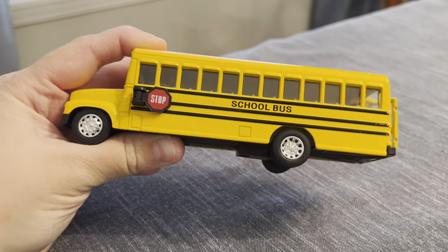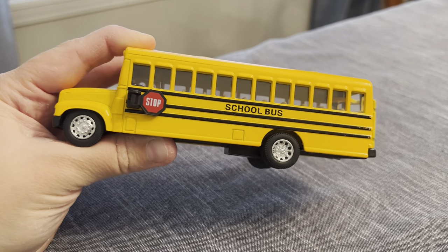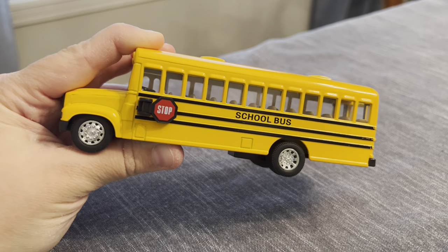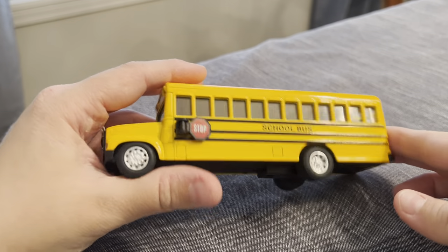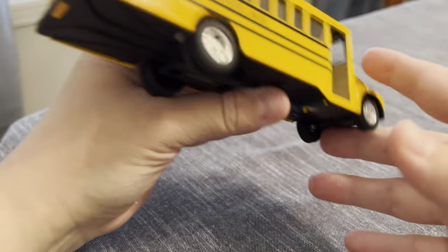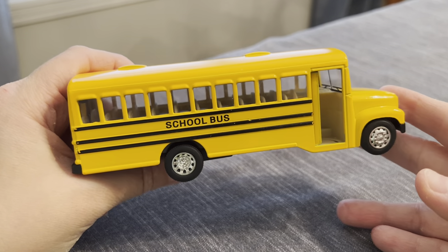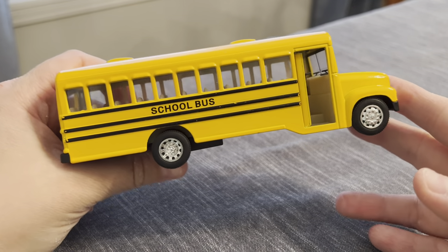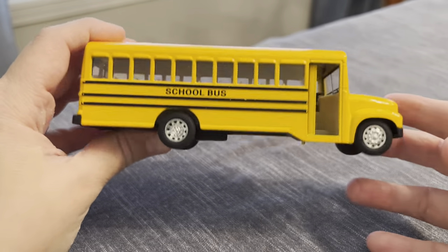My three-year-old absolutely loves it. This is one of his favorite toys that he plays with. Sometimes I myself just get overstimulated by all the lights and sounds and music of different toys that my kids listen to or play with, so this has been nice because it's just a good old vehicle. He loves school buses — we always watch it as it goes by outside — so this was great for him to have, and we've just actually been really pleased with it.